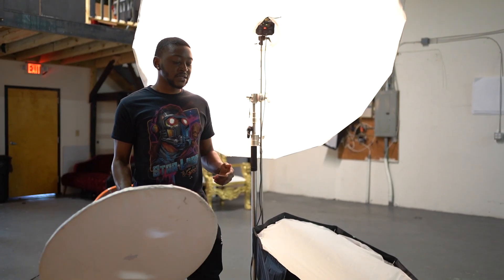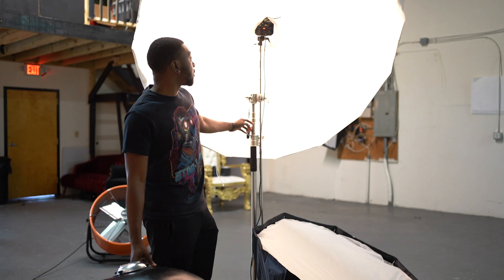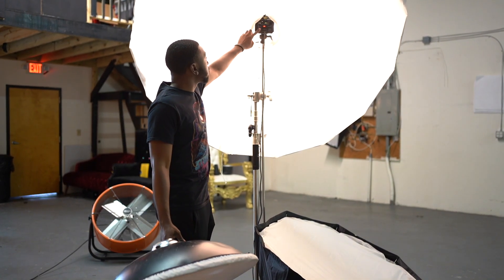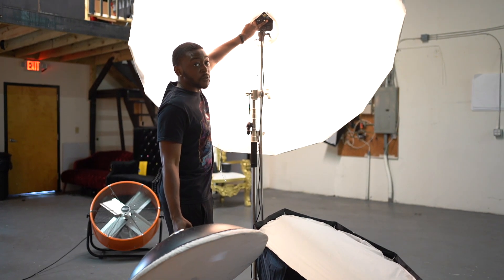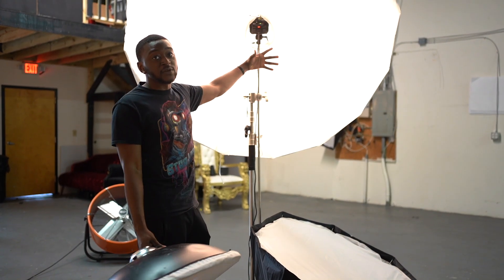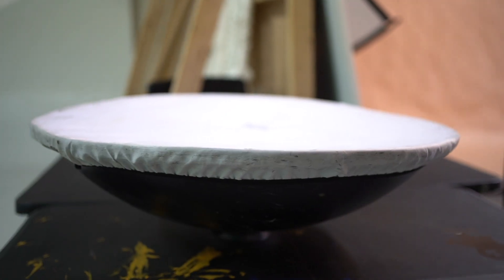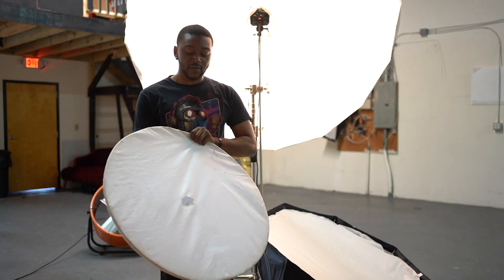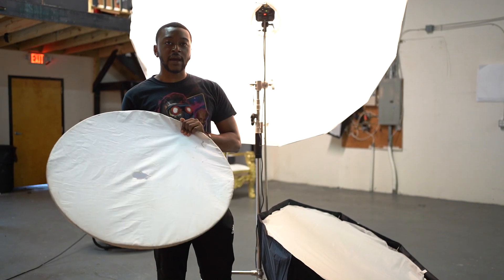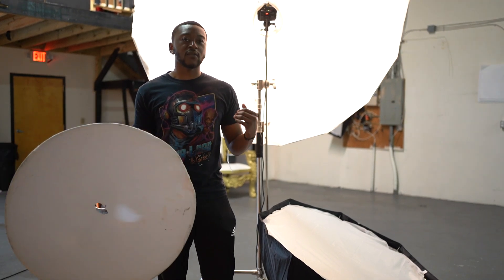Now we're going to go over modifiers. My number one favorite modifier is this reverse umbrella. What it basically does is when you fire off the flash, the light will bounce into this umbrella and come back out through this diffuser, so the light is very very soft. Another one I have right here is a beauty dish — a lot of people use it. It's very popular for beauty photography and basically it's more straight on. It's a harder light, but it's not as hard as just shining a light right on a person.